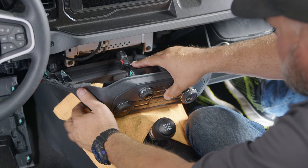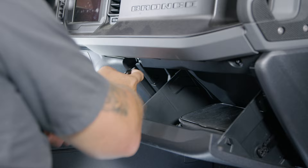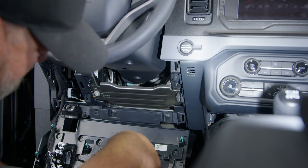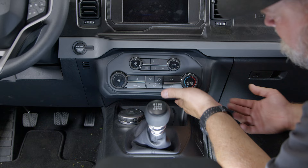Trim the zip tie and put the whole assembly back into place. Line up all the tabs and click it back in. Reinstall the screws on both sides of the dash — on the driver side reinstall the factory screw and put the panel back up into place. Last step: reinstall the lower closeout panel. The installation is finished.